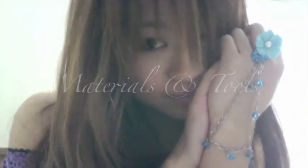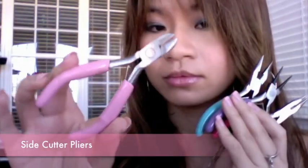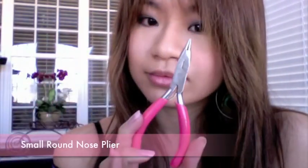Let's get familiar with the tools and materials needed for this project. Normally the jewelry pliers come in sets of four: the side cutter plier, the flat nose plier, and two types of round nose plier.